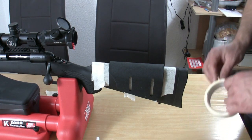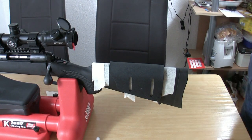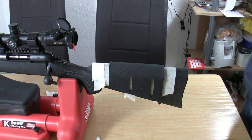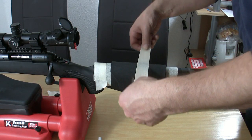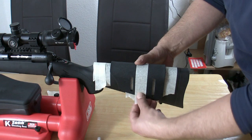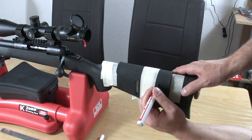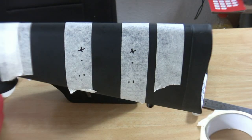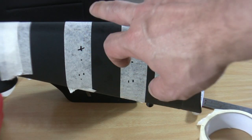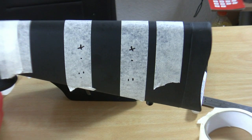Now I want to fix the cheek rest in position with some masking tape. After this is done, I can start marking my drill holes. The cheek rest here was the original model, but for me it's too high, so I go below this — around about 15mm below the original markings.